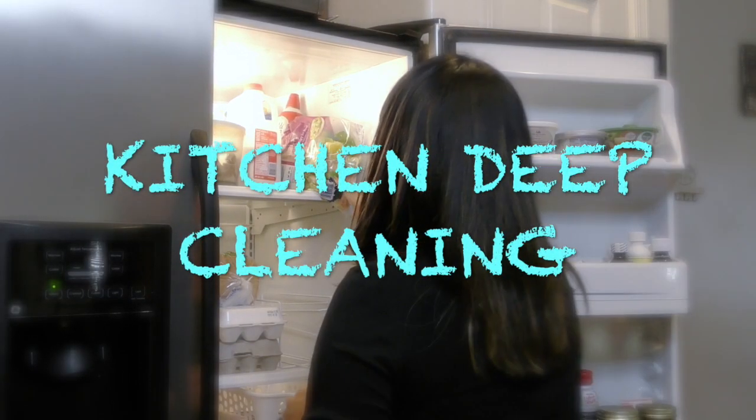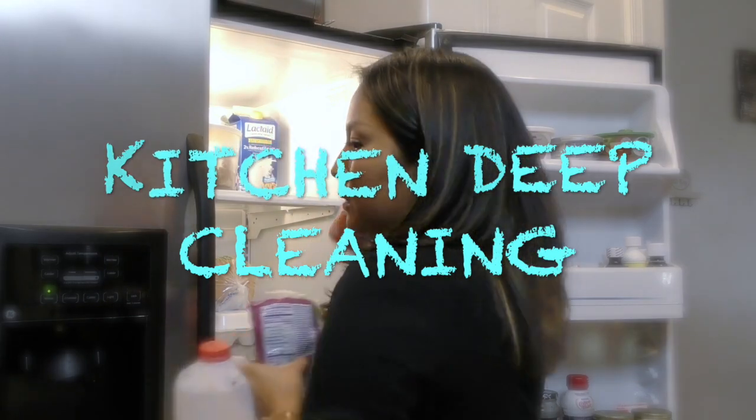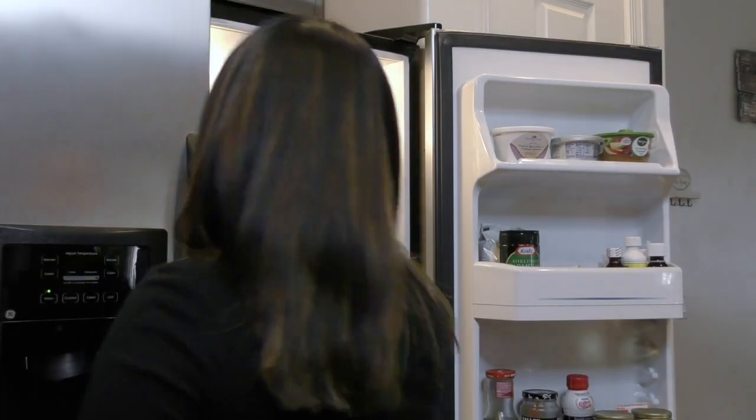Hi mommies, welcome back to the Nocturnal Mommy. In this video I've compiled two days worth of work into less than 20 minutes. If you're interested in seeing how I deep clean my kitchen, just keep watching.